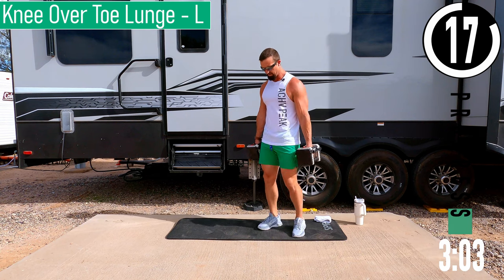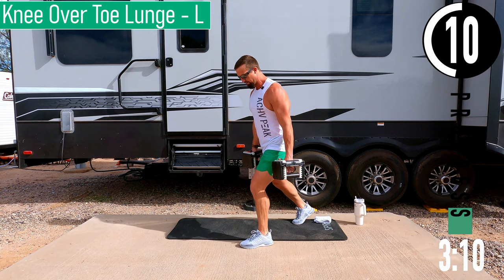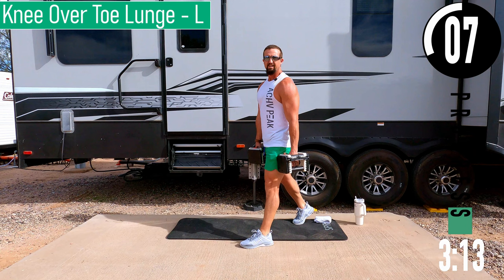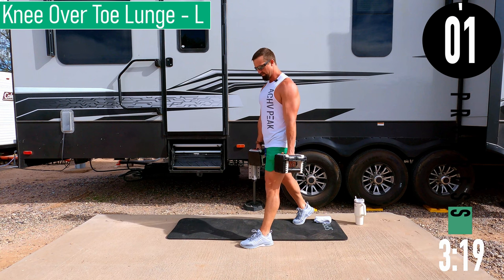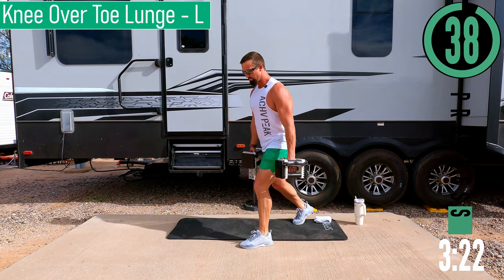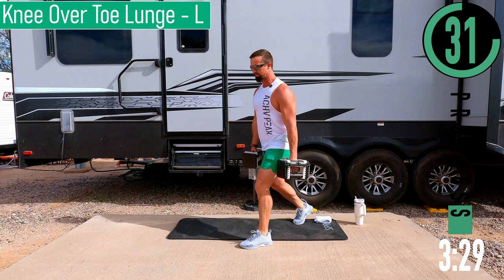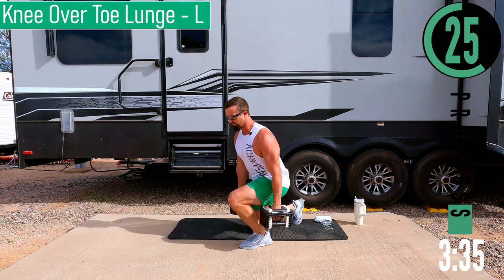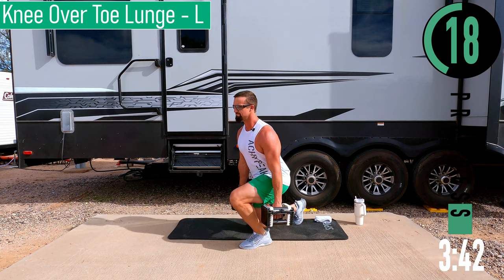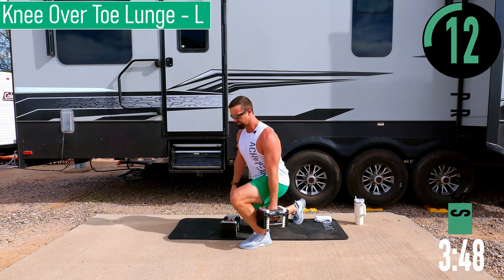Next: knee over toe lunge. We're going to have a little bit of a split stance, but nothing crazy — a little closer than normal. Try to lunge forward getting the knee out over the toe. You don't have to drop your knee to the ground. Coming down, back up. What I like to do is start feeling my heel of that front foot pick up, then push back up — drop down, heel picks up, come back up. Keep that back nice and straight. If it gets too heavy, you can always drop one dumbbell — I prefer to drop the inside dumbbell.